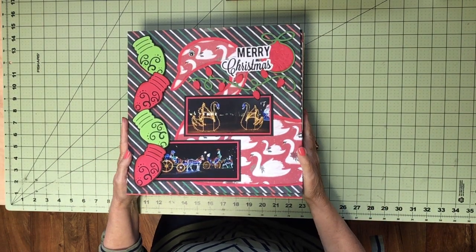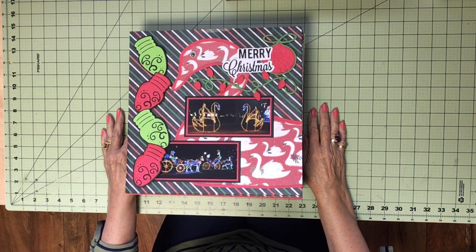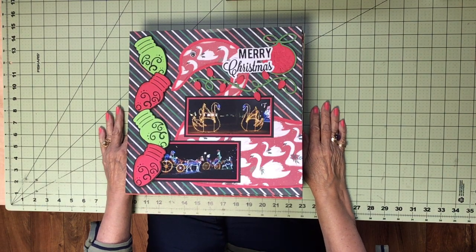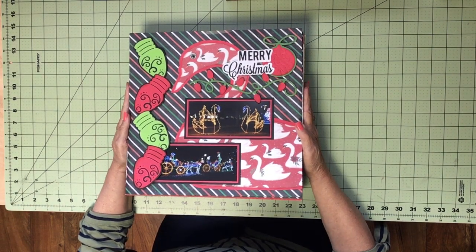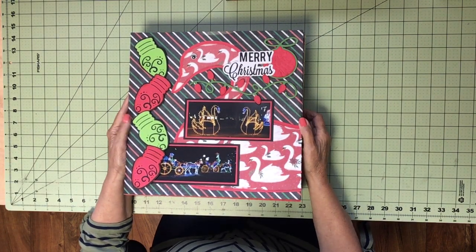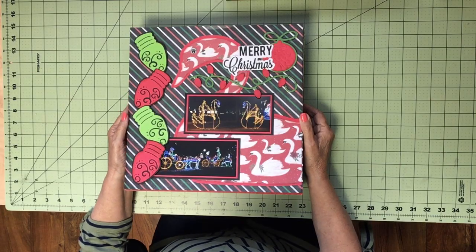Hello, Pat Skeets here from meandmycricut.com. I'm going to do an album share. This is Christmas album number six at my website. If you want more details on the papers, the images, and a Design Space link for each of these pages, you can go to my website and you'll find a lot more detail there. I try to keep the videos shorter, so I don't discuss all that while I'm showing the pages. Anyway, let's begin.